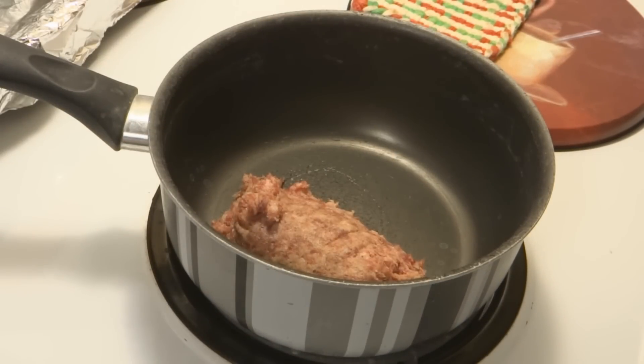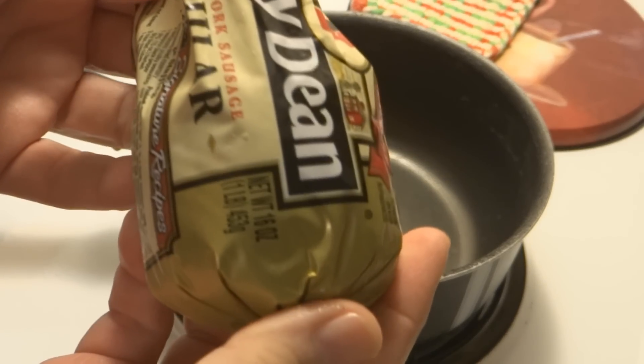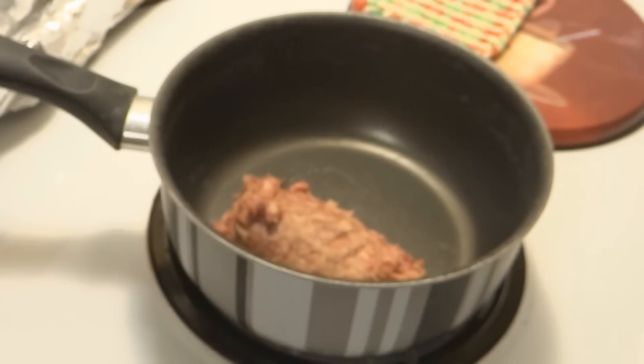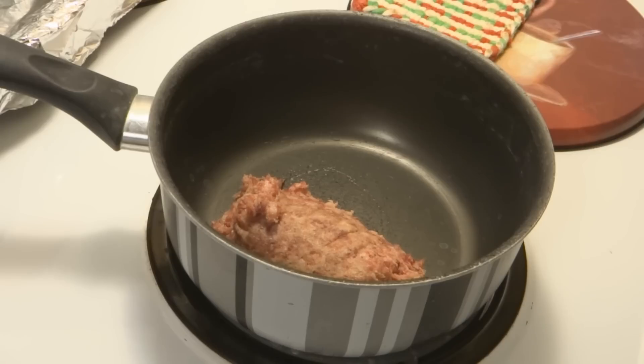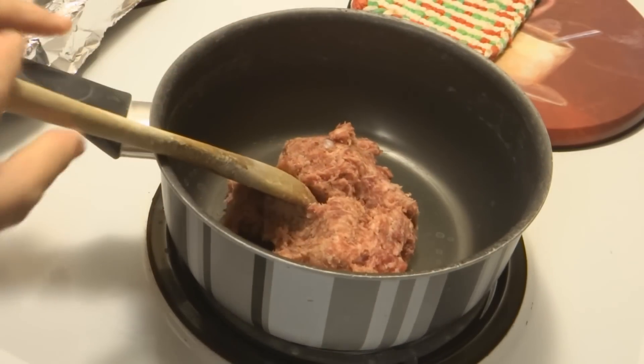What we're going to start with is about half of a Jimmy Dean's Creamy Pork Sausage — so 8 ounces of that — and we're going to cook that up. Once this is completed cooking, I'll come back with our next step. So we'll be back.